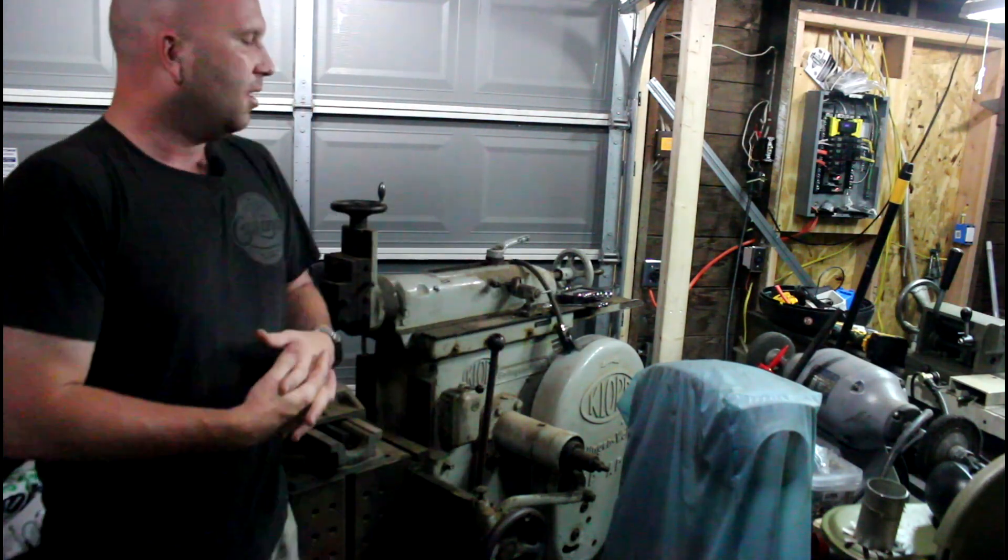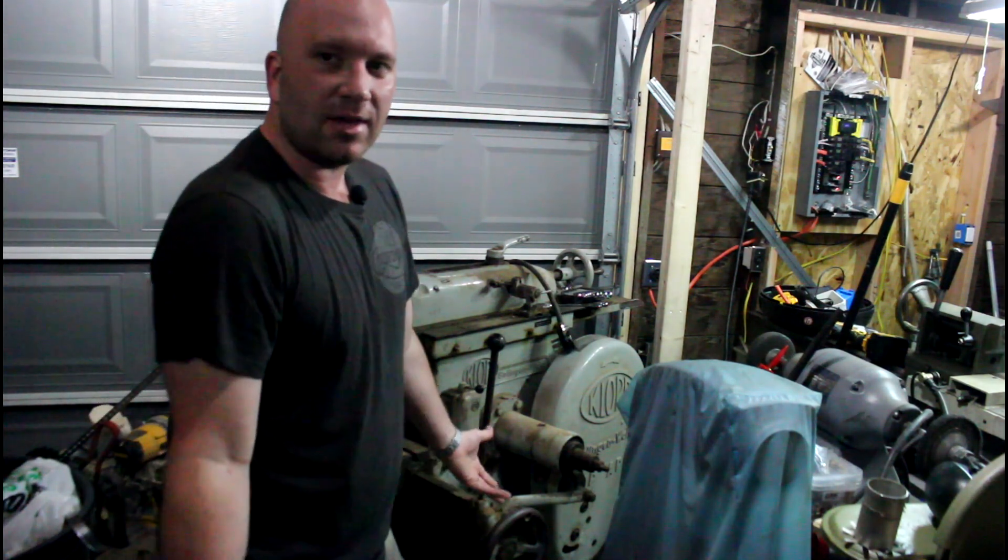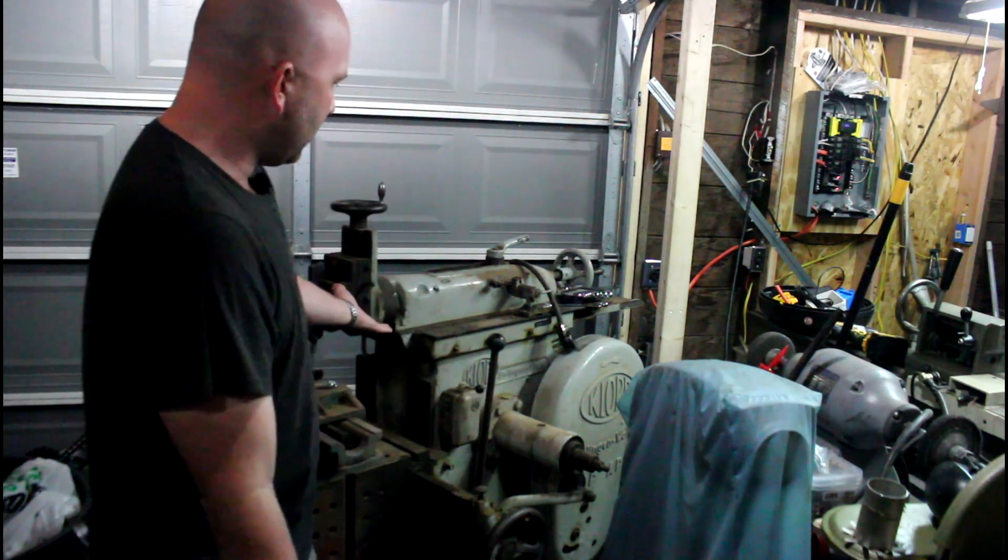Hey guys, welcome back to Precision Machine Shed. I know it's been a while since I've made a new video, but here we go. I'm in my new shop which is halfway completed — I'm still working on electrical and all that good stuff — but what better way to start out a new video after I've been away than with this guy right here.